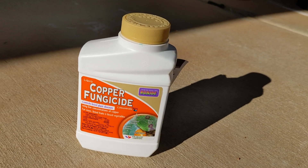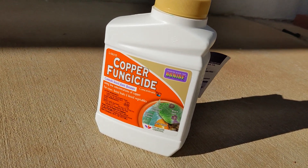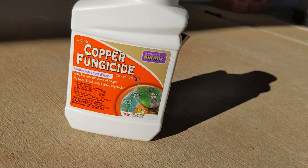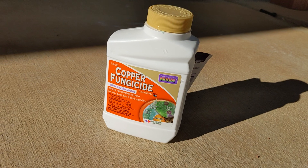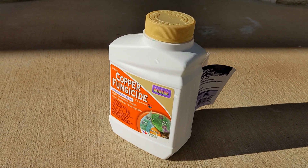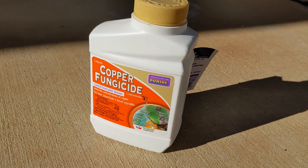Let's go with the first one: a copper fungicide. I like to spray my fruit trees with this copper fungicide because it prevents fungal disease like mildew, leaf spot, fire blight, or even peach leaf curl, which tends to happen if you get too much moisture in the air. Luckily I live in a desert and we don't have very much humidity, so I don't have to spray it a lot. But if you live in an area with a good amount of moisture, you'll want to spray this more often.